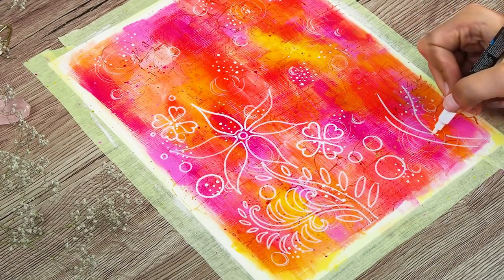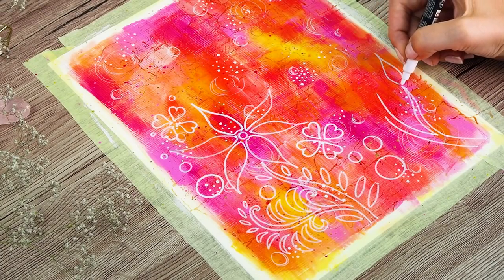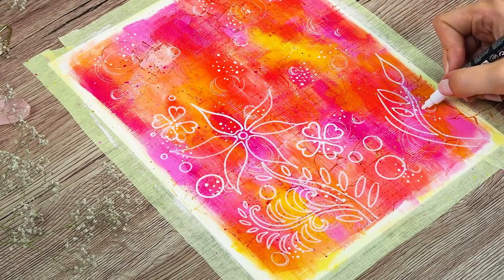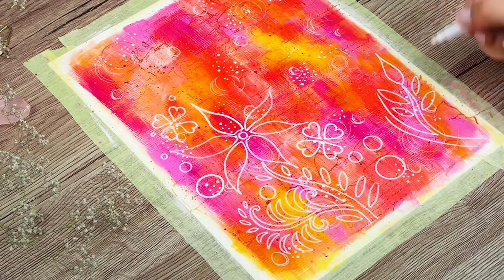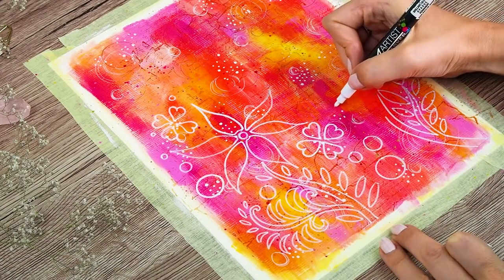And here you can see that I am using the same marker to draw some patterns and shapes, through which will show background and the rest will be covered. To be honest, I really love how the background turned out, that I felt almost sorry to cover it.